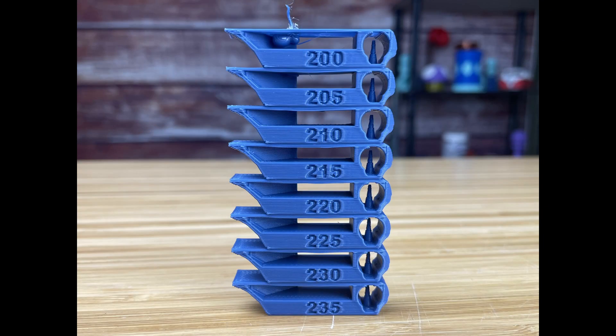Here are the results for our temperature tower. At a quick glance you might think they all look the same, but you've got to really break it down. What we're looking at is the area of the overhang right here. We're going to look at the bridging coming across, look for stringing in this area, and I also want to see how well this arc at the back is printing, including the overhang right there. Let's break this down.